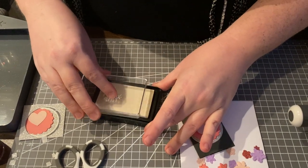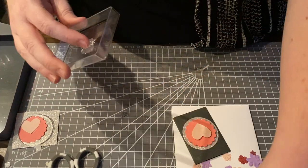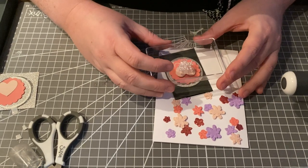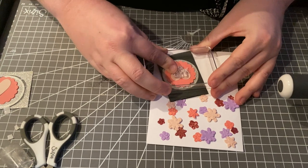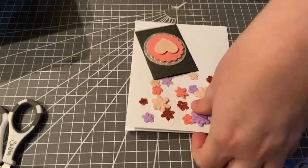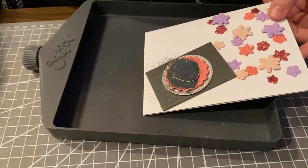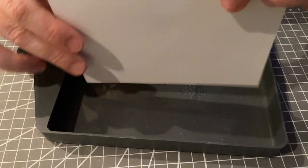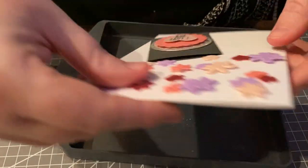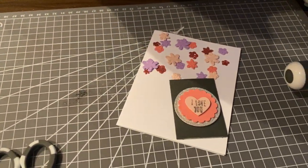I'm going to get a nice ink on there, center it, and stamp it onto my heart. I probably should have done this first, but I'm doing it now. I'm getting out my funnel tray and embossing powder, silvering that on there. I've got my heat tool off to the side — pardon the noise — and I'm going to heat set this.